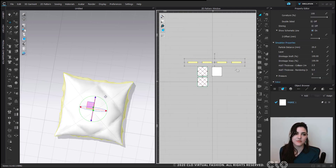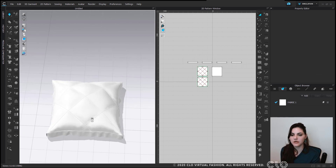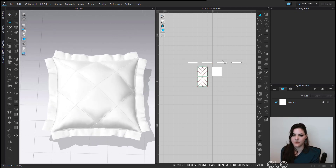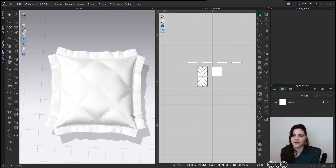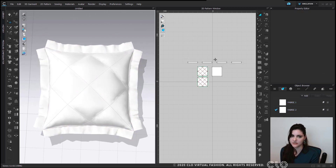I'm also going to change the particle distance of these ruffles — if you don't know much about particle distance, I'd suggest watching our beginner's training guide. I want these little ruffles to puff up, so I'm using pressure and adding about 2. Now I'm going to have a separate fabric for these edges because this is a decorative pillow — so one fabric is not for us.